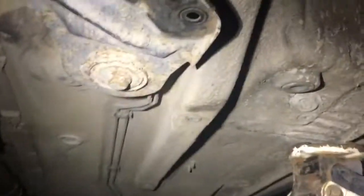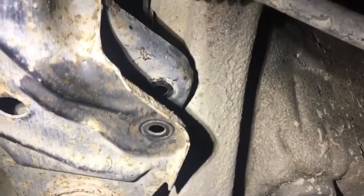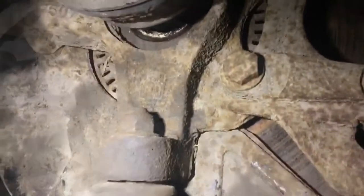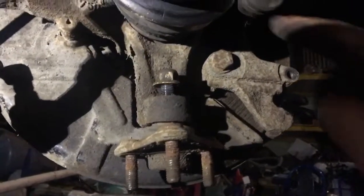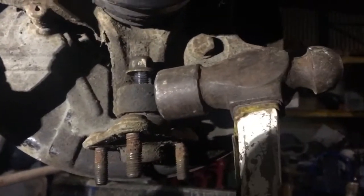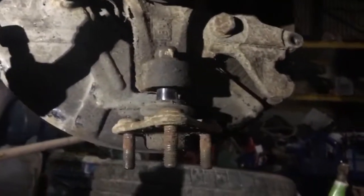There's two 18mm bolts up there either side. Now to undo the top nut. With the bottom ball joint nearly fully removed, take a hammer and give it a whack to drop it down — and that's that one done.